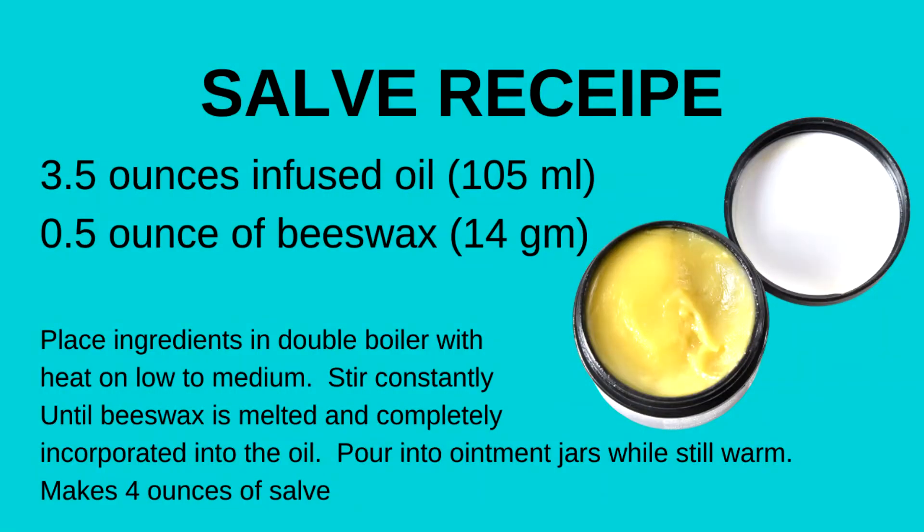Arnica can also be infused into an oil for topical use. This oil can then be made into a salve.